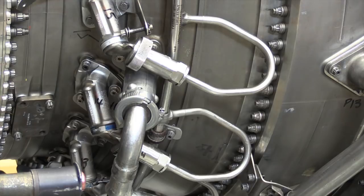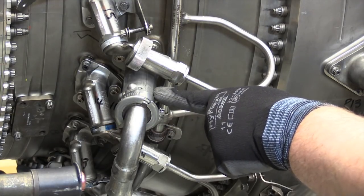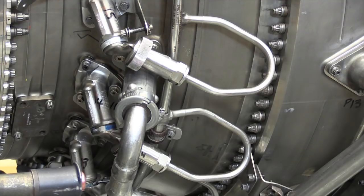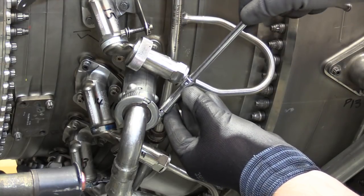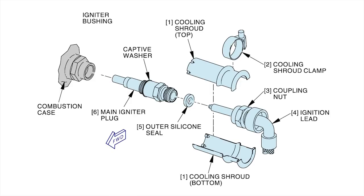The ignition system components shown are the ignition lead and the igniter plug enclosed in the shrouds. Aircraft maintenance manual procedures exist across CFM models to remove and install the ignition system components, including the igniter plugs. The igniter plugs are installed onto the plug bushing or adapter, this bushing or adapter being threaded into the combustion case.